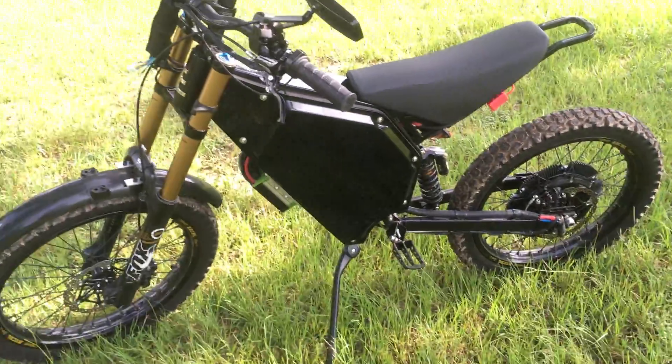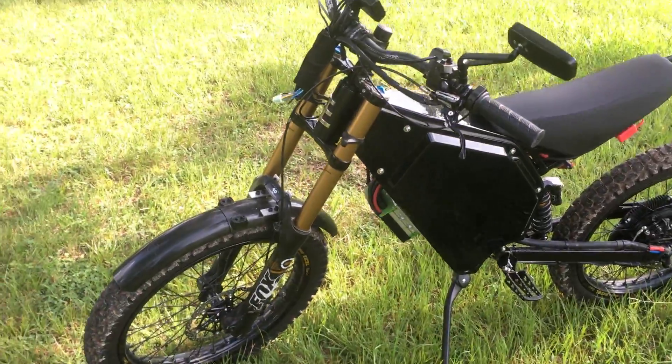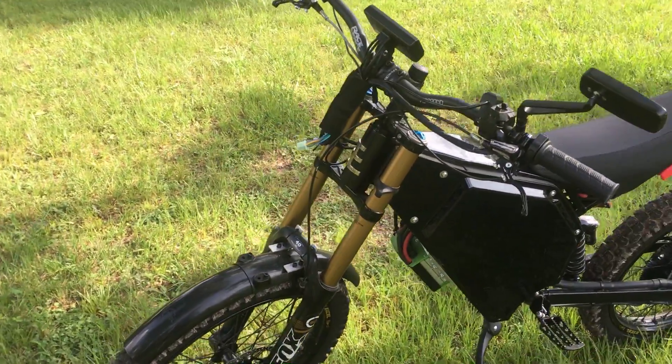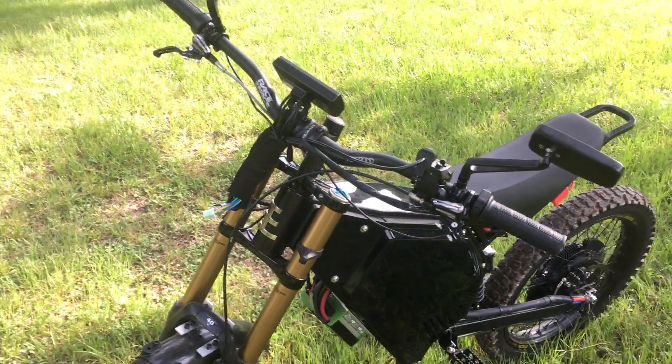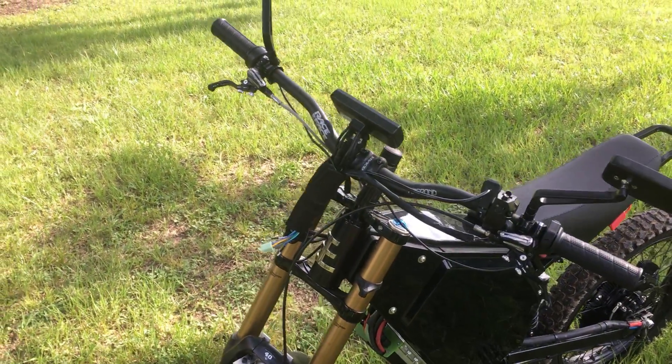I've been running about 90 amps on the battery side and it's about eight kilowatts or so. I'm monitoring it with the Cycle Analyst.